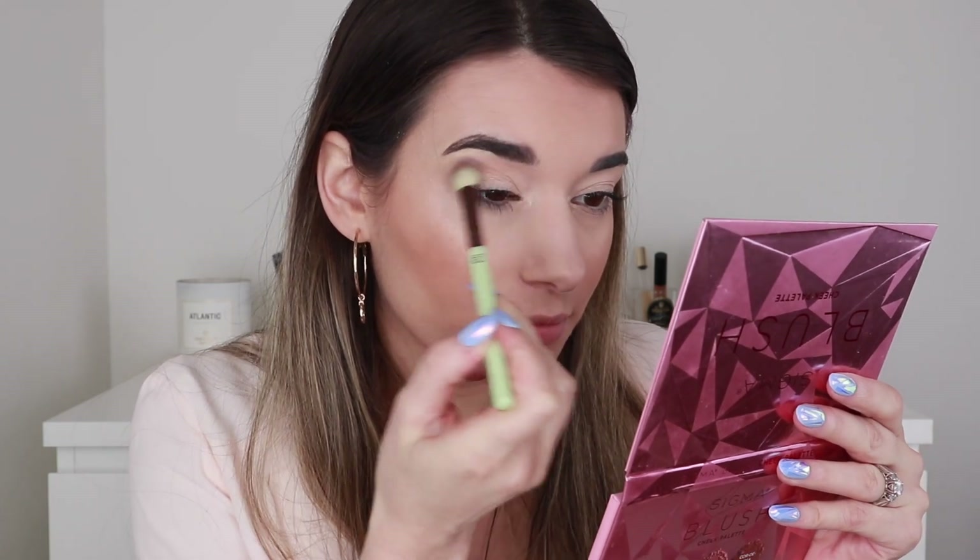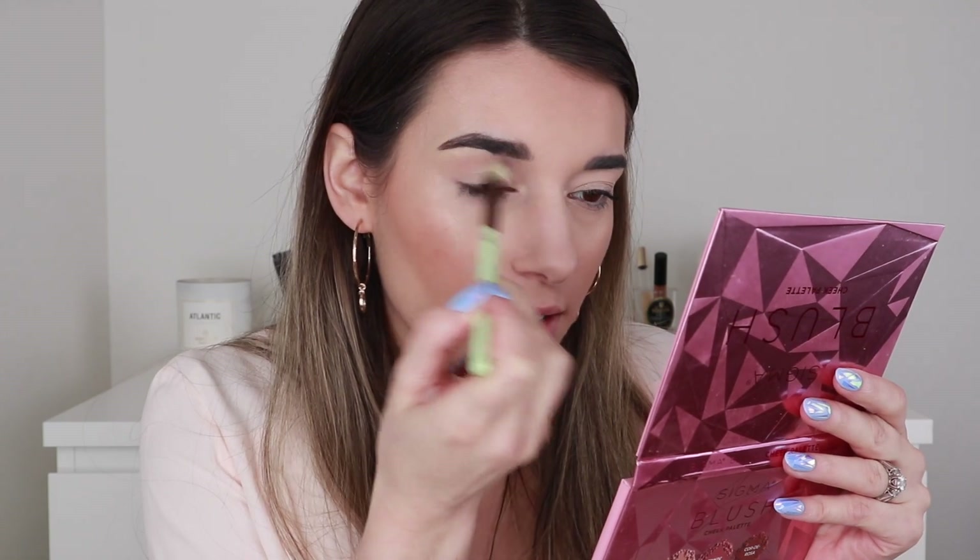I'm going to dip into the Natural Beauty palette first because it has matte shades. I'm going to take this shade — looking at the back, I believe this one is called Rose Clay — and use the big fluffy crease brush. These palettes don't have mirrors so I'll need a separate one. They hardly have any kickback; I put my brush in fairly aggressively and it seemed like nothing was on it, but it's showing up a lot more pigmented than I thought — she's really pretty and blending out easily.